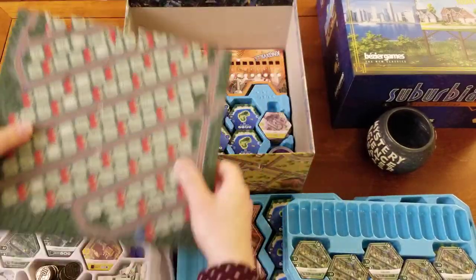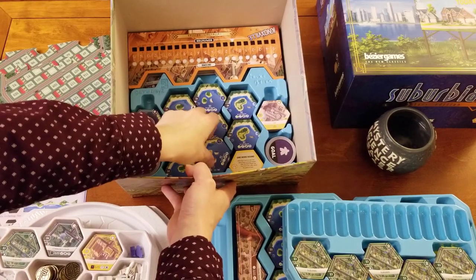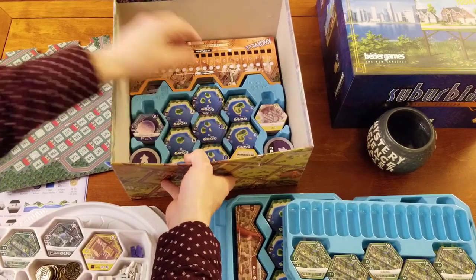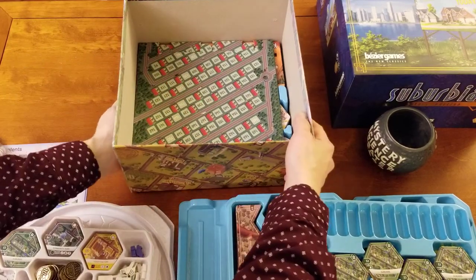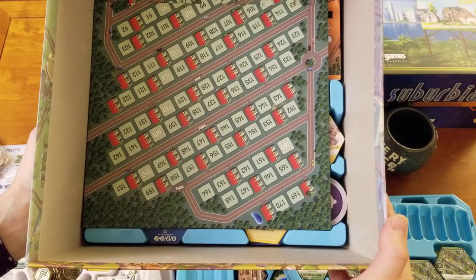So let me take our scoreboard here — if you look in here it's kind of hard to see, but there is a little indentation specifically for fitting your scoreboard. I'm just gonna set that down in there and drop it into that space. You can kind of see the little extra space along the bottom and the right.